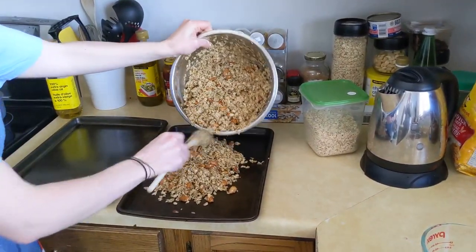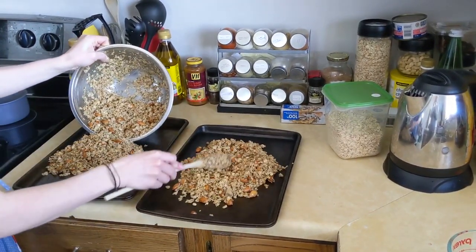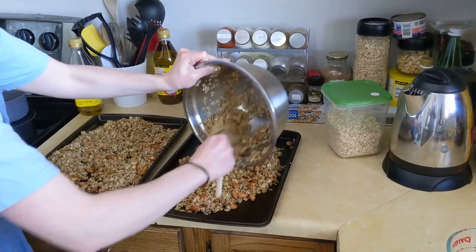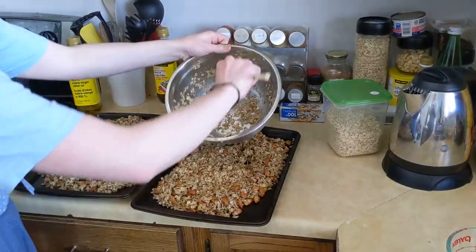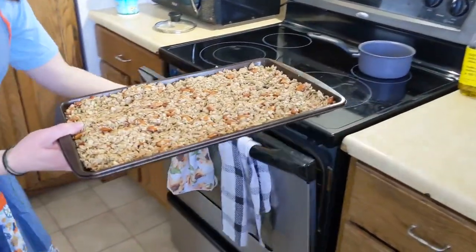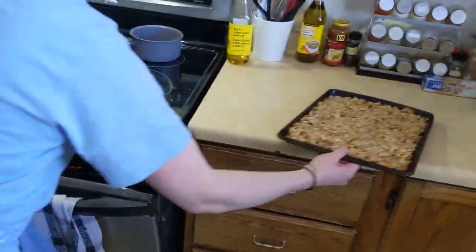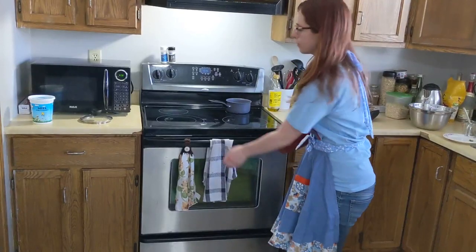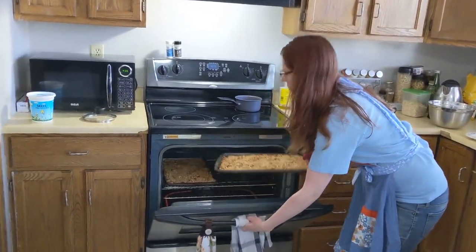Divide this mixture evenly on two baking sheets and spread it out in an even layer. Put the sheets in the oven at 350 degrees for about 20 minutes, at which point you will check them. After about 15 to 20 minutes, check to make sure it's not burning.